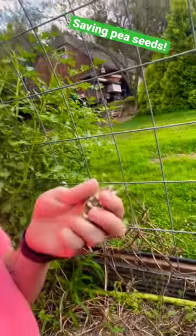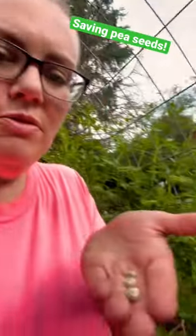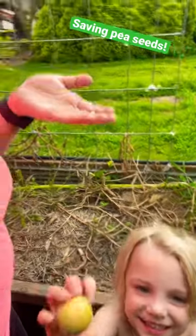I let some of my peas go that I planted in the spring and we're going to harvest the pea seeds from them today. We will save those for next year. Jamie's picking tomatoes and so we're going to have free peas essentially because we're going to save these seeds.